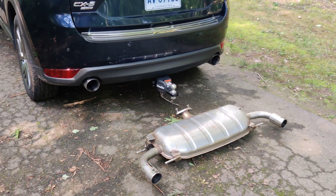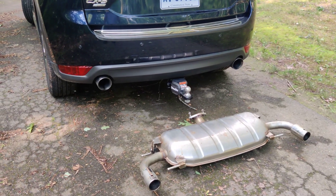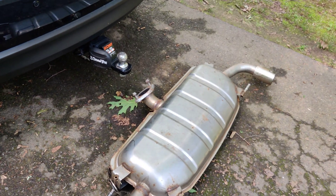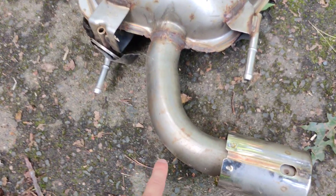Now for the exhaust — I had a previous video that covered the original versus the Corksport exhaust and the sound difference between the two. On the original you can see it's a very large canister in the middle and then it juts out to two exhaust tips. The exhaust tips are kind of fake, so it's larger than it actually seems.